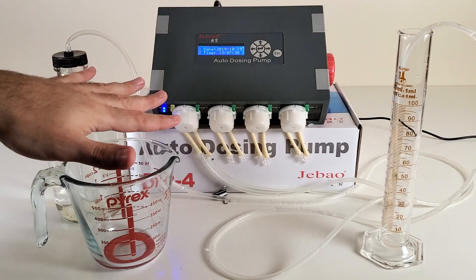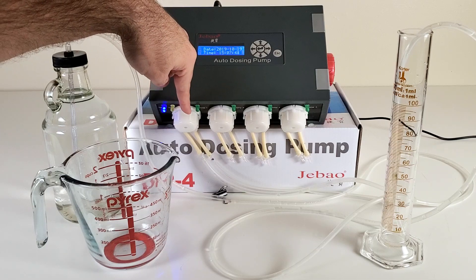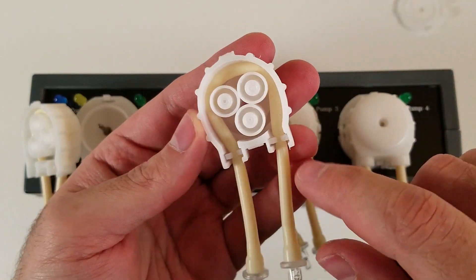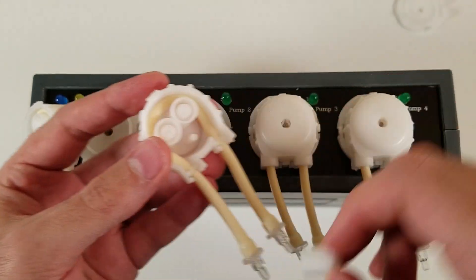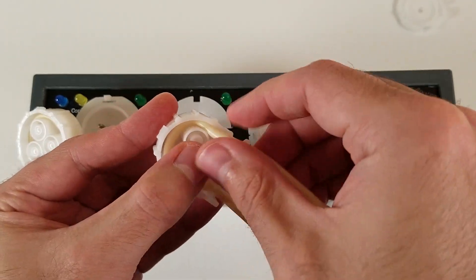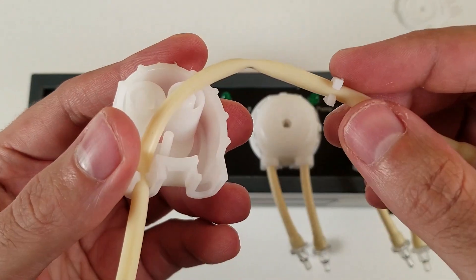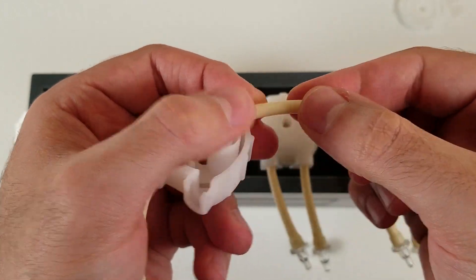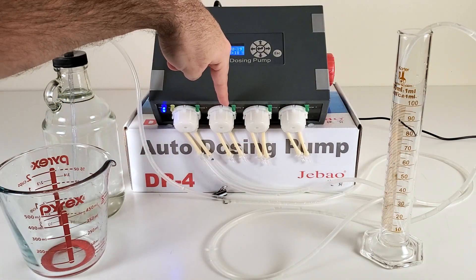Before doing the calibration, open all of the pump heads and look inside, because during transport or over time the yellow silicone may get stuck with one of the three cylinders inside the pump. Make sure you unstick those with your finger — there's been confusion about why the pump isn't working, and that's usually the reason. So open all of them and make sure they're all correct.